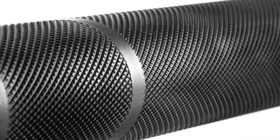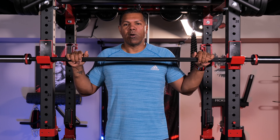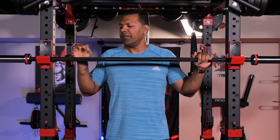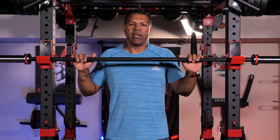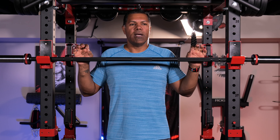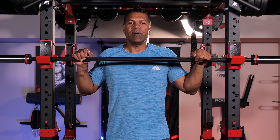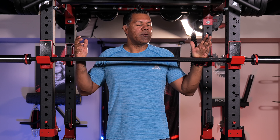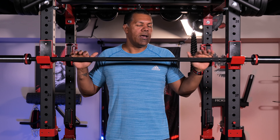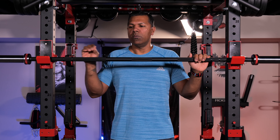The knurling can be a little more aggressive, so if that's something you like, be aware of that — this is not going to really grip into your palms, but that can be a benefit at times. This is not a specialty bar, it's just a basic barbell that functions in multiple capacities in your home gym — definitely something worth considering. Corrosion protection with black manganese phosphate and hard chrome sleeves has done wonders in my basement environment. If you're looking to set up a home gym on the cheap, this is something to consider — not cheap in terms of quality, but cheap in terms of price. At $225, I think this thing is a pretty good bargain.